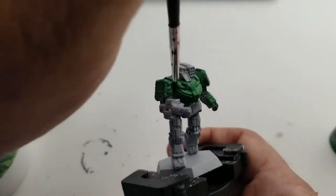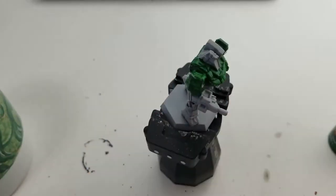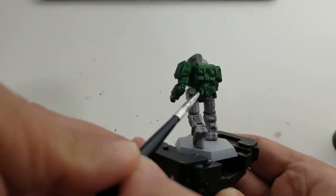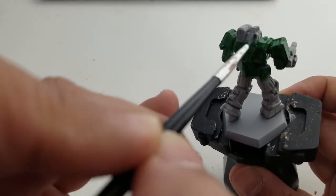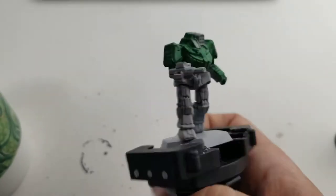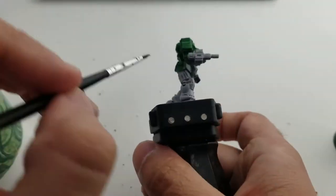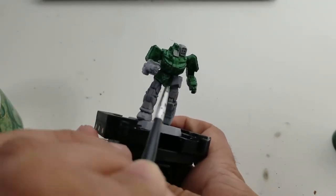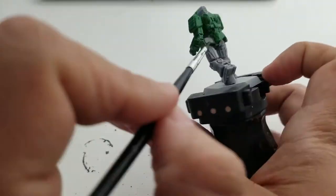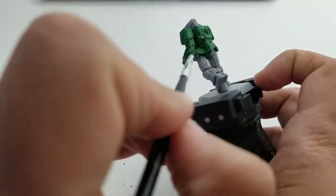Okay, we're going to start. As you can see, we're working on the body — make sure you get really deep into the crevices of this model because you don't want any splotches left. Even though you could put some Nuln Oil on afterwards to cover some of that, I still think it's best to have it all covered with paint so it doesn't look blotchy.